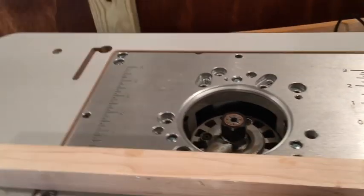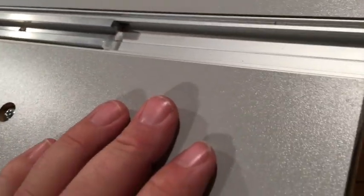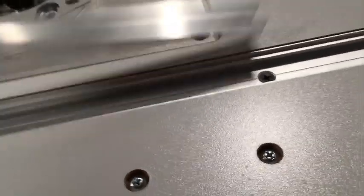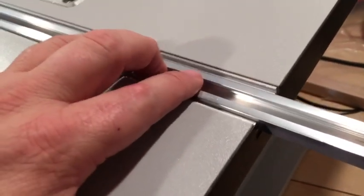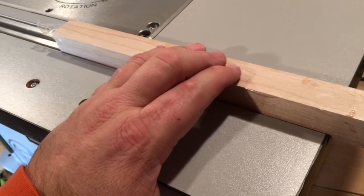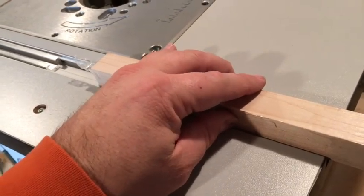I'm wondering about this track because everything I've read talks about three-quarter inch miter tracks and three-quarter inch miter gauges, but this track is an inch wide. I have a three-quarter inch track I bought for something else and it actually fits right inside, which is interesting. So maybe I'll make a miter gauge using this track, or I could take a piece of wood and plane it down to fit the track I need.